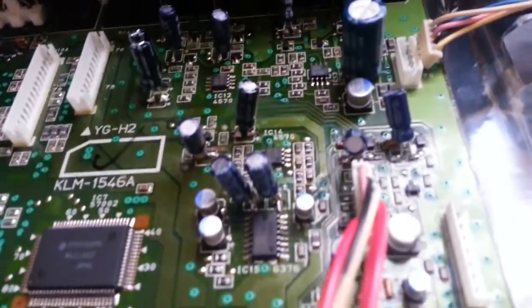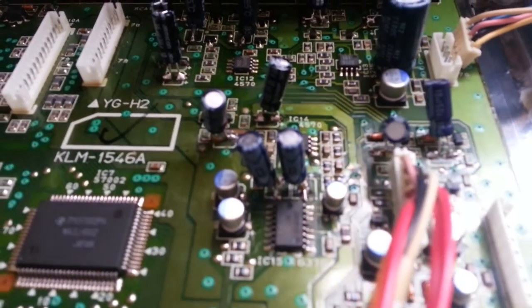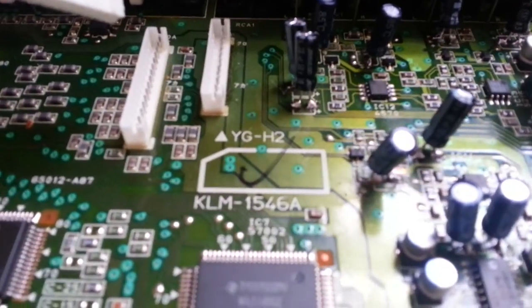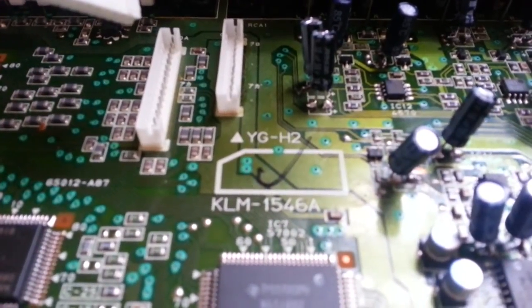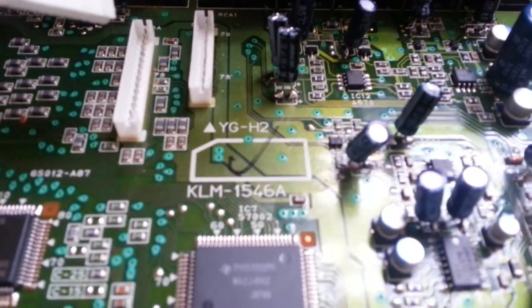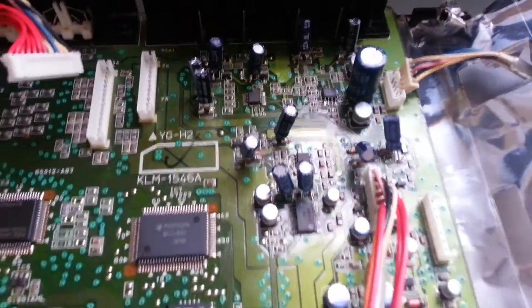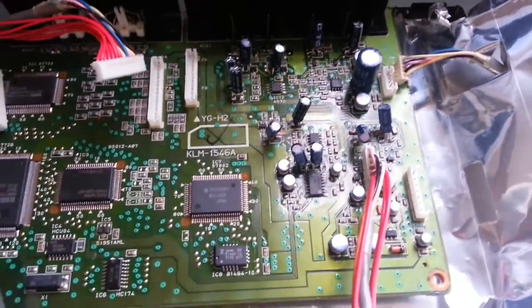I want to show you from close distance to see what I did — what you do actually is you just bend the pins of the regular capacitor and use them as surface mounted ones. After replacing these capacitors, the keyboard comes back to life.